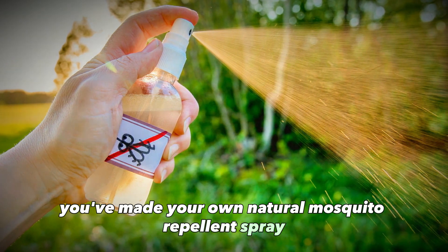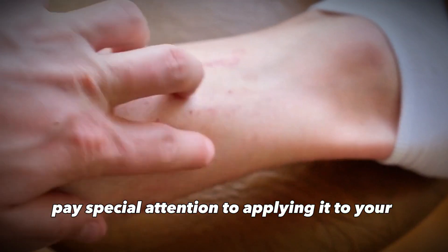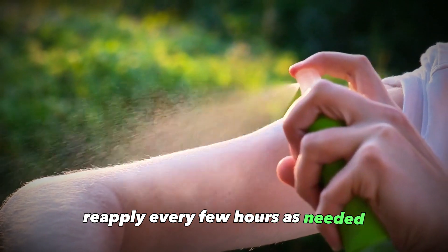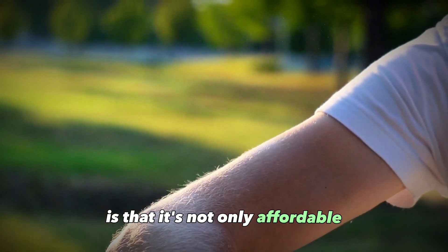And that's it — you've made your own natural mosquito repellent spray! To use it, simply spray or rub it directly onto any exposed skin before going outside. Pay special attention to applying it to your ankles, wrists, neck, and other areas mosquitoes like to bite. Reapply every few hours as needed.